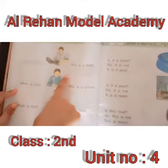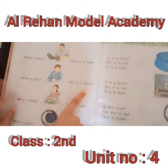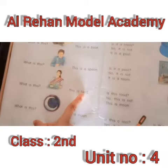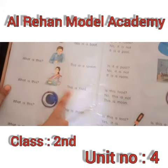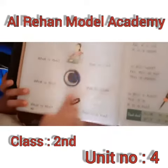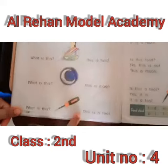What is this? This is a spoon. What is this? This is a spoon. What is this? This is a spoon. What is this? This is a moon.